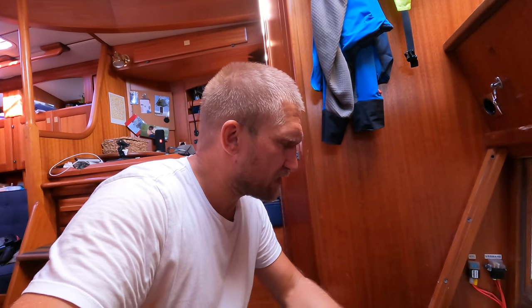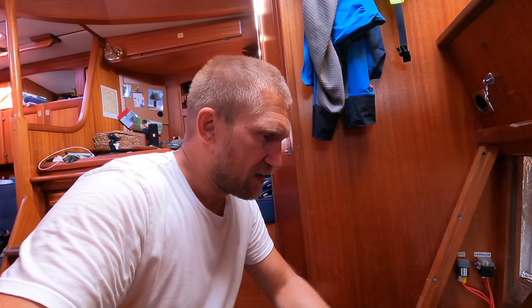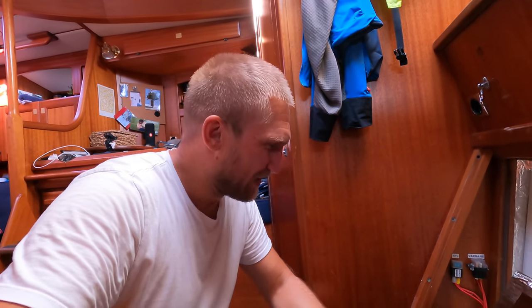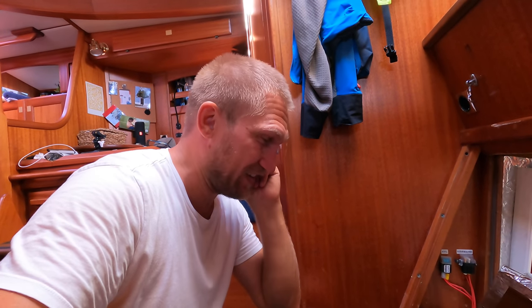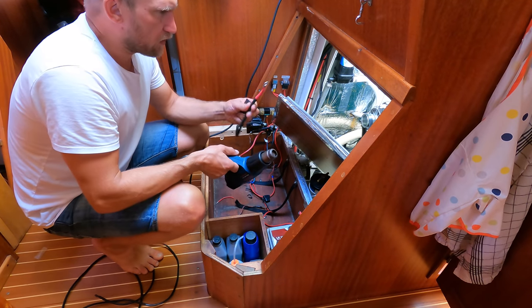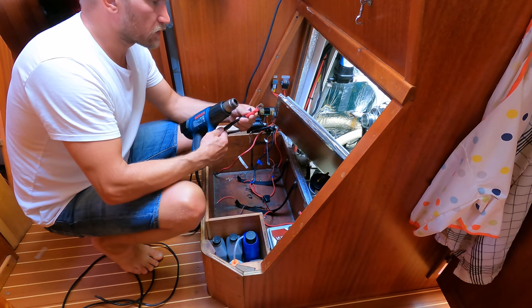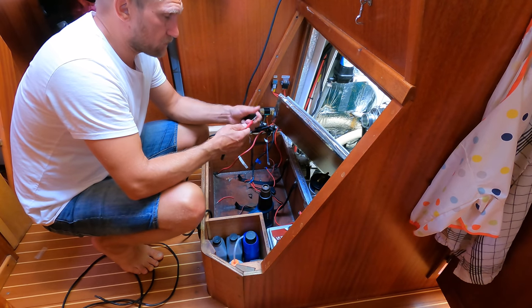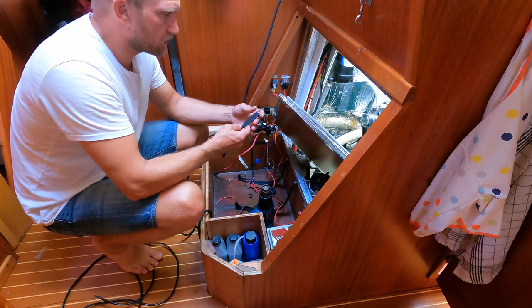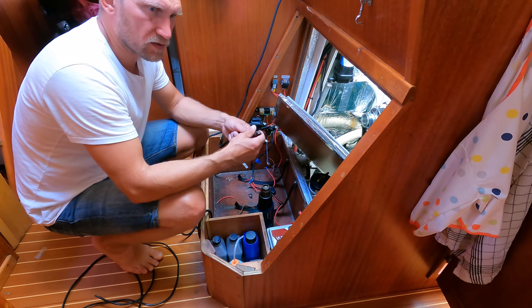When you first think of a job like this you think it's pretty straightforward and there will be no obstacles — it's crazy that you never learn. There's always obstacles and things you don't think about, and this installation was no exception. So the old plus cable for the generator will now become the new ground cable for the DC-to-DC converters.